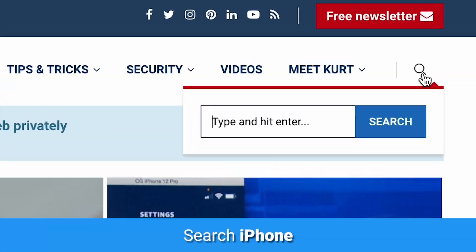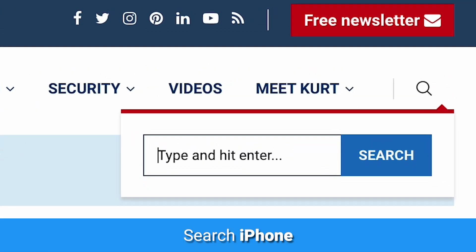You know, gossip. For more iPhone hacks, head to cyberguy.com and search iPhone. And while you're there, sign up for my newsletter.